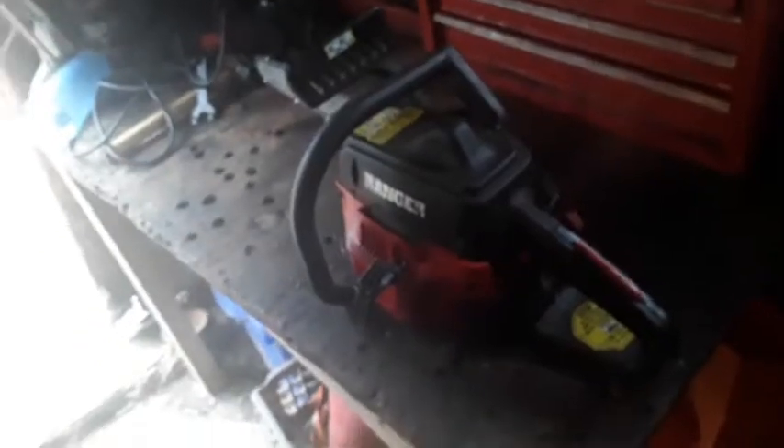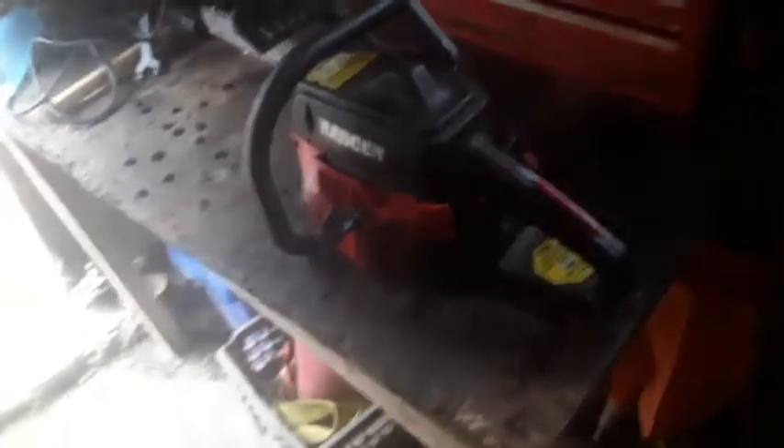First up is this chainsaw — it's a Homelite Ranger, you can see right there. It is a 16-inch bar. I've had this saw for about a year now. I got it used from my grandpa for about 30 bucks. I helped him build a couple of sheds and take a couple of trees down.